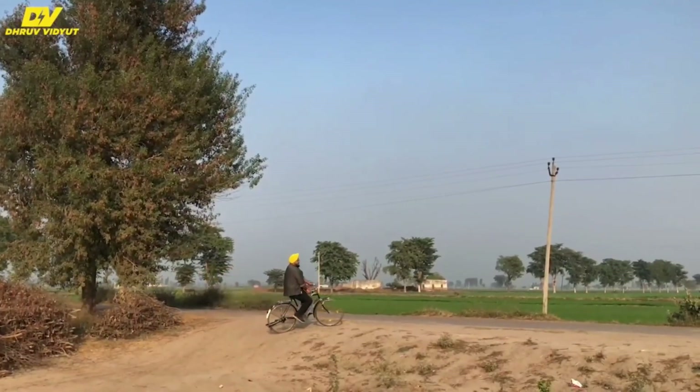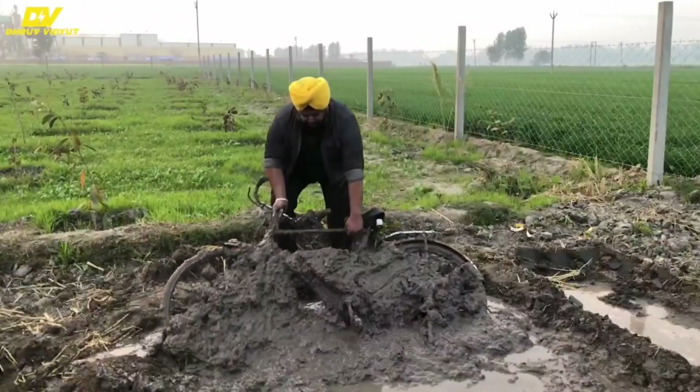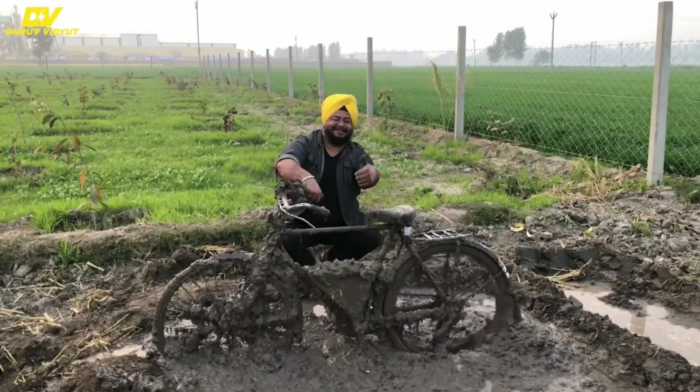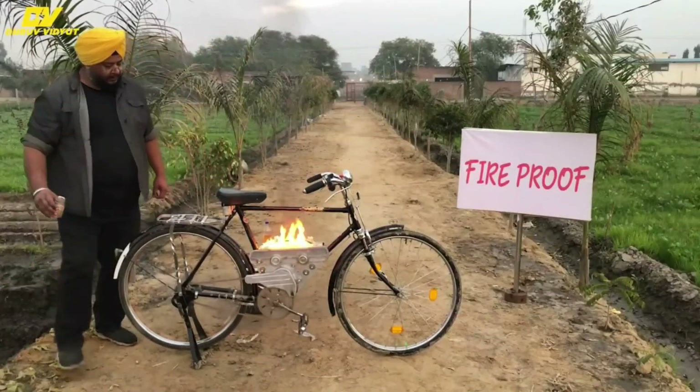Talking about the strength of the device, it can keep the bicycle running even in extremely muddy roads — for example, if this device is used by a farmer traveling through his field in muddy conditions. This device is also waterproof and fireproof.